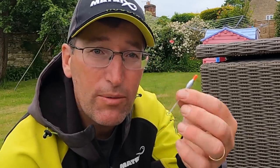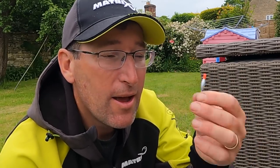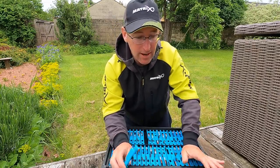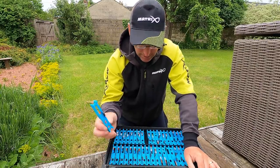I'll also use these in a 0.3 gram for my mugging float, with a long-ish line of a metre to a metre and a half, just casting at cruising fish. For normal carp shallow fishing with 6mm or 8mm pellets, worms and things like that, that's what I use. A great no-nonsense float with a glass stem - I prefer a glass stem for general carp fishing if I can.